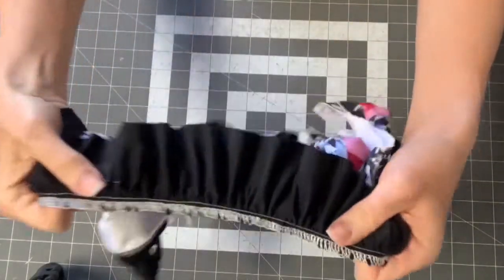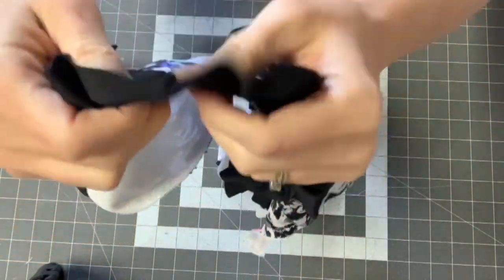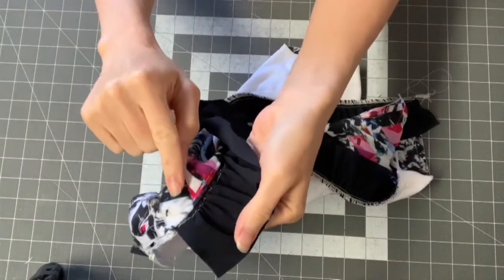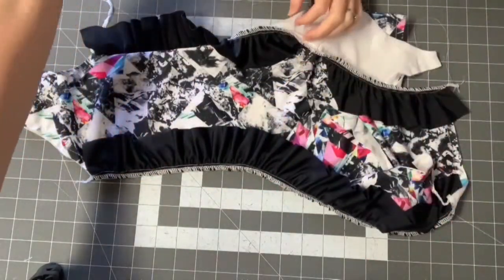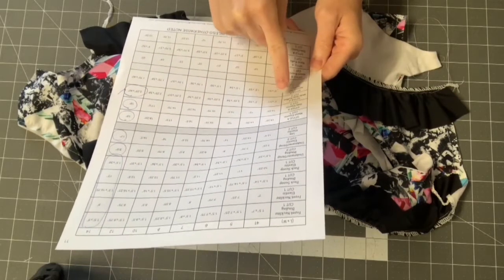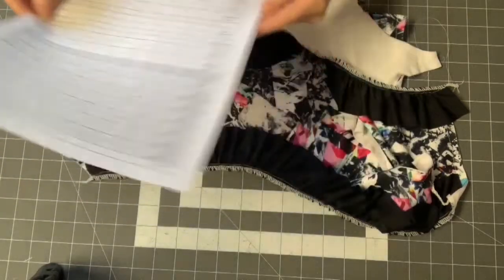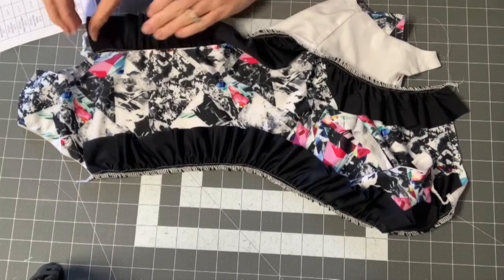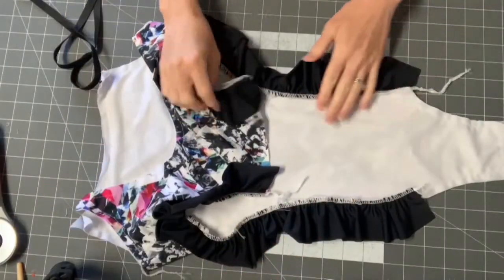Now that it's sewn together, check all your stitches to make sure you caught every fold — if you spot one you missed, go back and fix it. Then remove the basting stitches from your main fabric and the gathering stitches from your ruffle. Next, consult your chart for the side elastic — for Style A, cut the side elastic in 3/8 inch width according to the chart. Cut two pieces, one for each side. The 3/8 inch elastic is important here as it holds the ruffle down well.